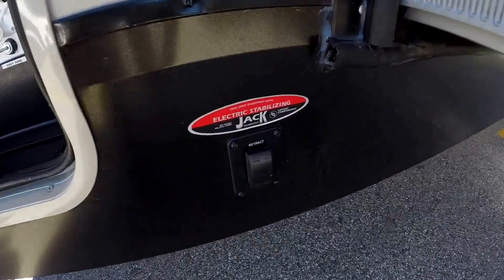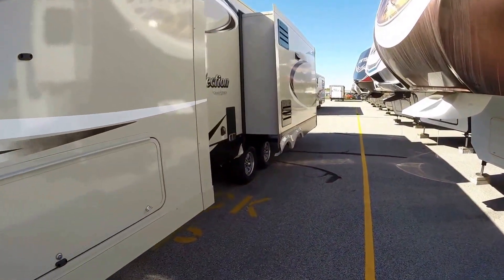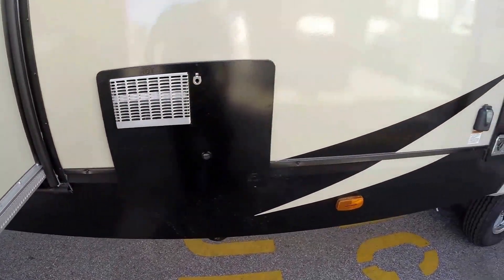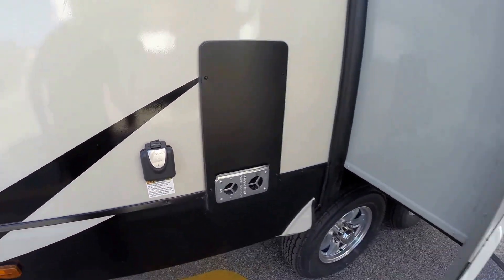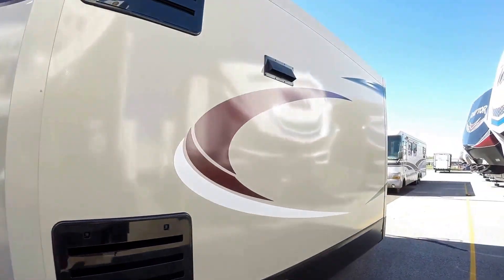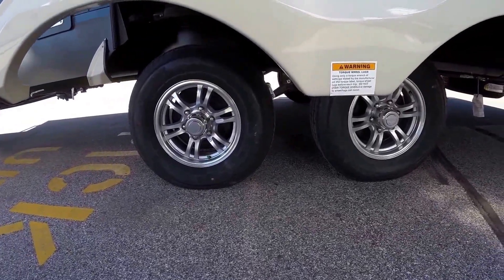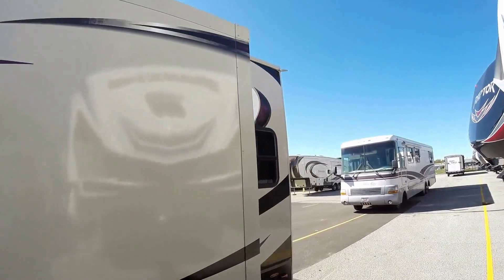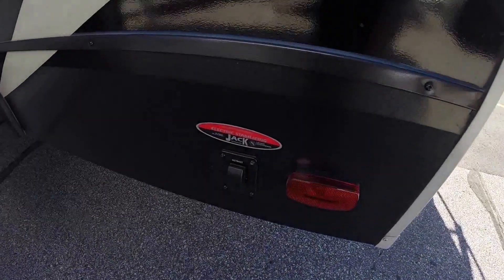Power jacks up front, power jacks in the back. There's your hot water heater right here. Your detachable power cord plug-in. Your furnace. Nice big slide. Here's your aluminum rims. Nitrogen in the tires.